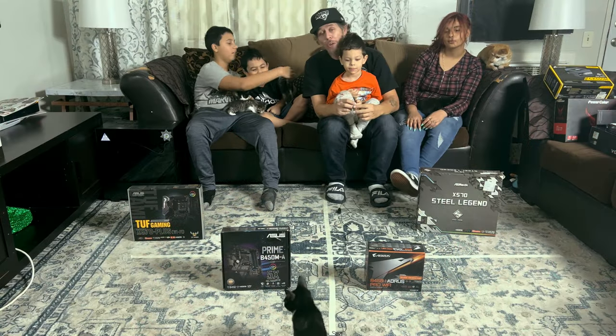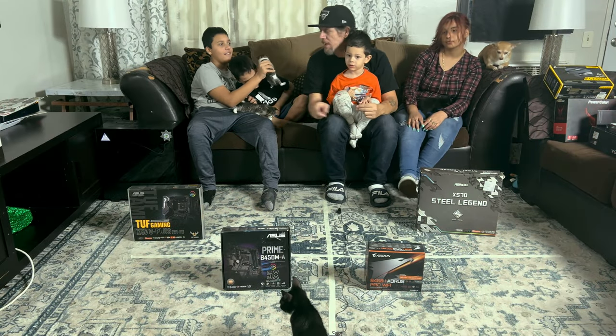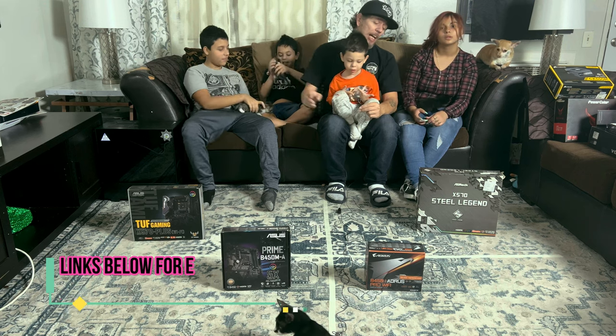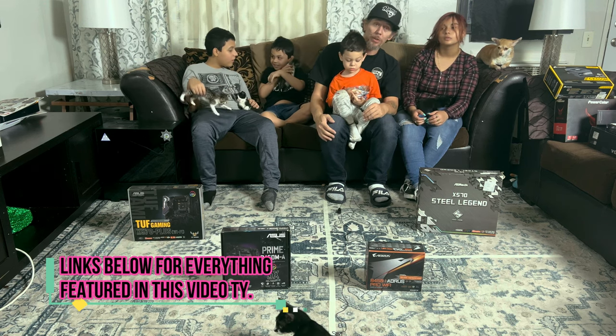So that's the end of round one. The kittens have chosen the NZXT H510i Elite case. And now it's time to choose the motherboard.